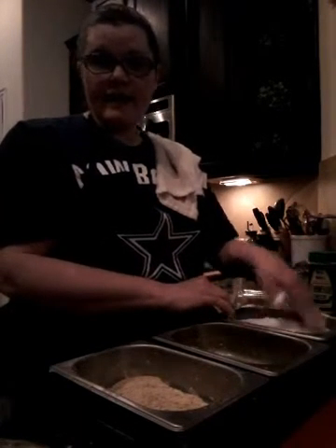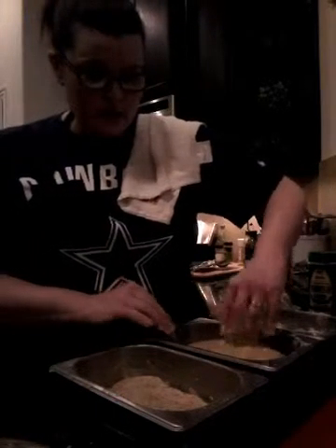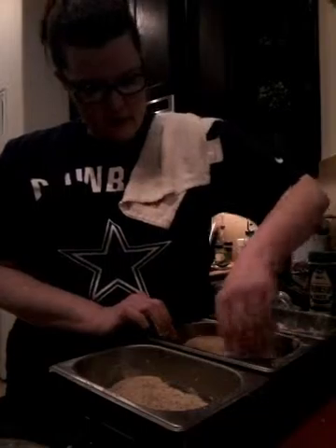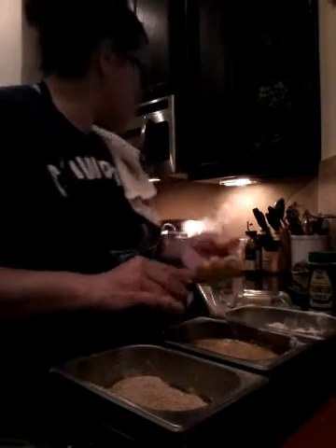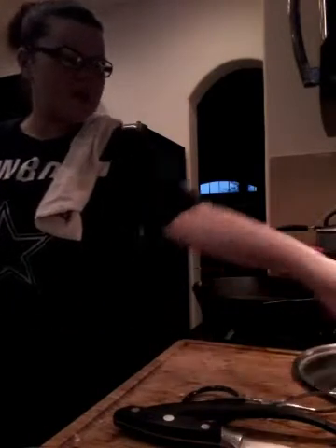Making sure the chicken is well covered — used just two eggs and it was exactly enough. Then we had issues with the pasta water boiling over after I put the lid on — went a little crazy! Immediately filled the egg pan with water since once it dries it's a monster to clean. Draining the pasta and getting ready to start frying the chicken.